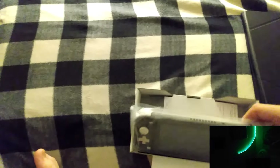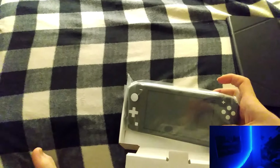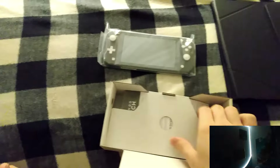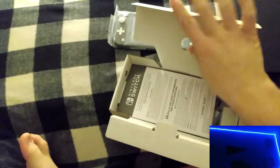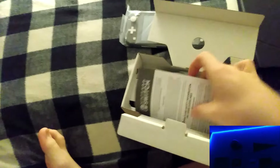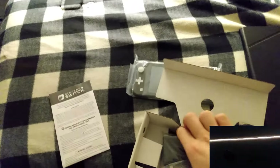Here's the switch guys. And now, on the bottom side, we have a health and safety guide, and a power brick. And nothing about blocks.